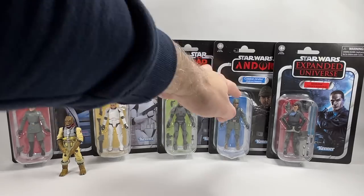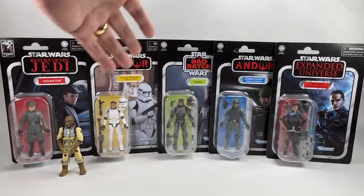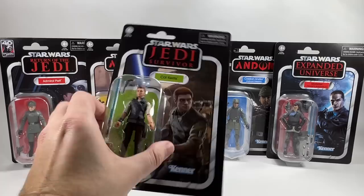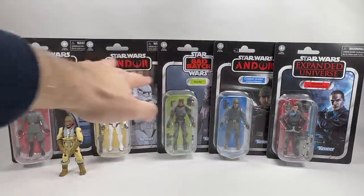So that's a quick overview of all the figures. In the case assortment you get two Hunters, two Cassians, one Clone Trooper, one Admiral Piett, one Starkiller, and one Cal Kestis. It's a bit of a strange wave — you've got Return of the Jedi, two Andor figures, a Bad Batch, and two expanded universe computer game characters. Quite a mixed wave overall.